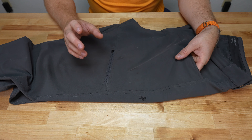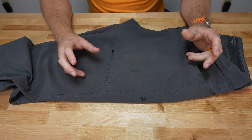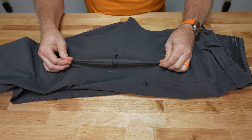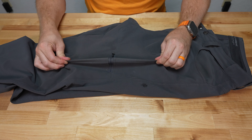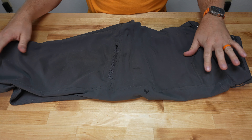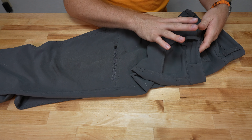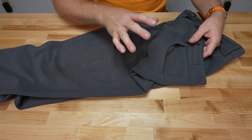That comfort is because of the fabric. This fabric is BlueSign certified, 88% polyester, with a four-way stretch — quite a bit of stretch to it, as you can see. I can stretch it in all directions. It has multiple pockets, which we're going to go through, and I love the waist and how that attaches.